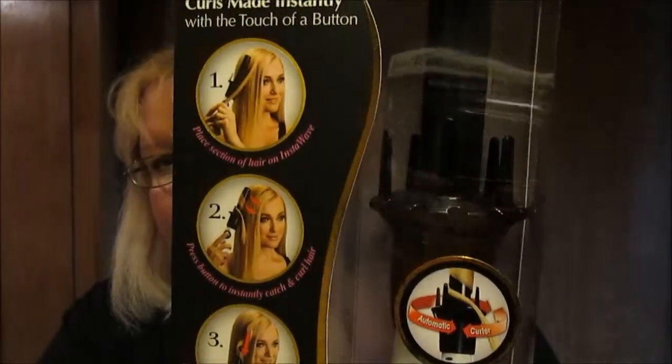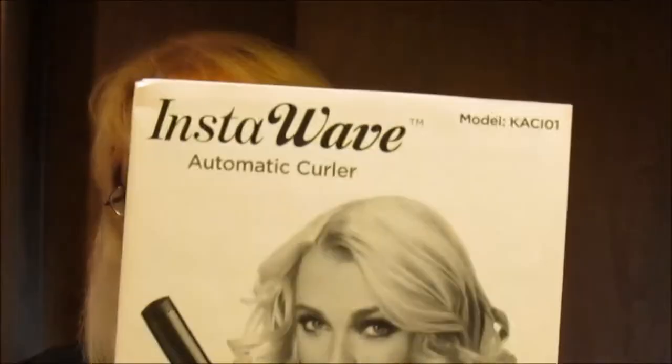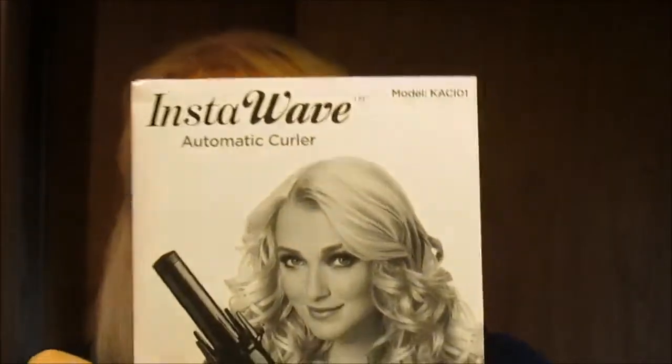As you can see inside, that is the automatic curler. I just opened up the box and the first thing that came out is the owner's manual, which you're pretty much familiar with — they come with most appliances. And then this here is the curler.